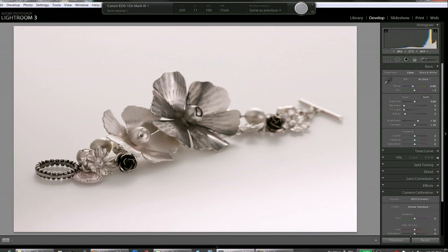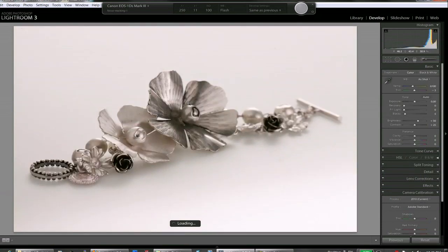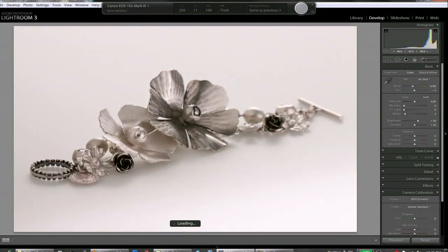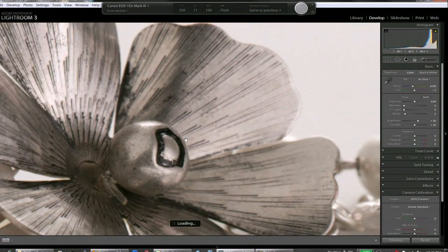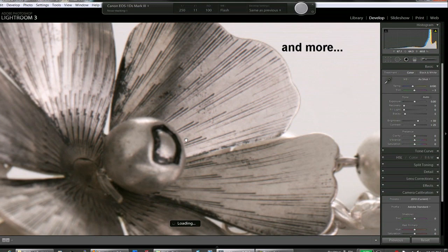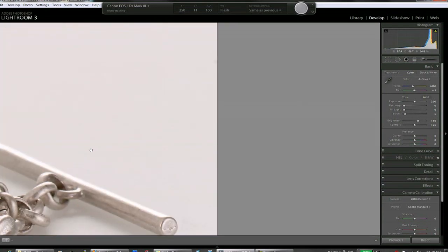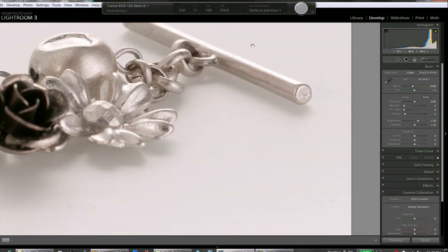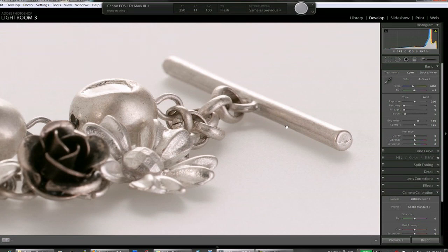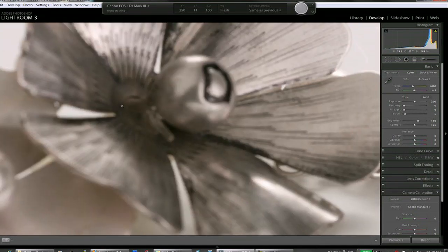One more. This is what I believe to be the last shot. We have the last piece of the bracelet in focus, and the rest is really blurred.